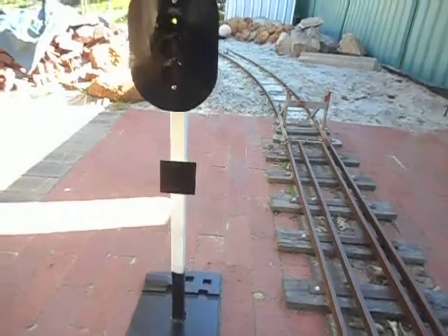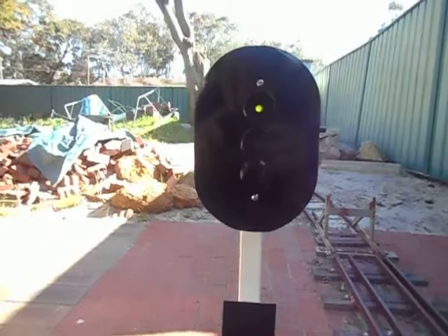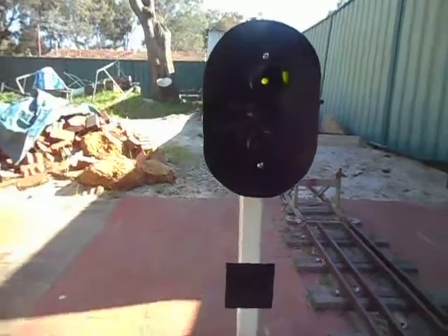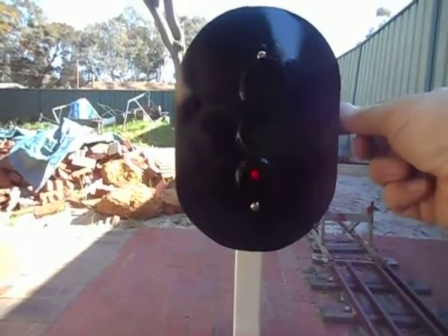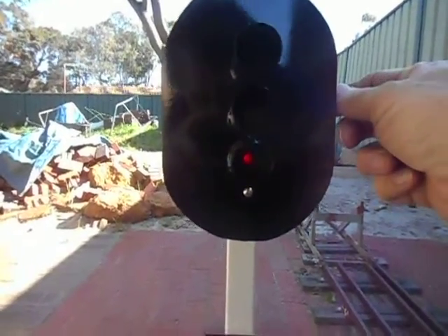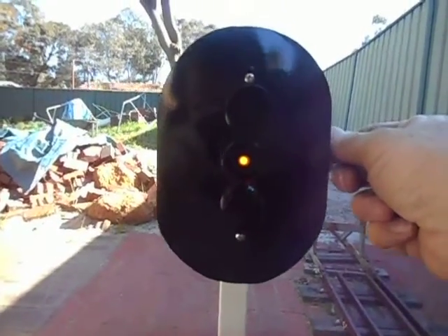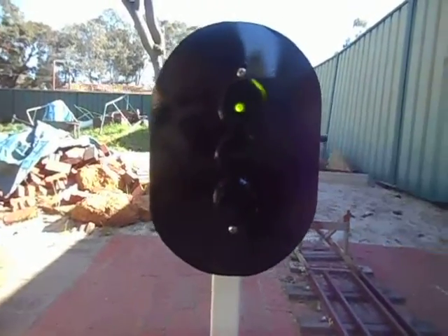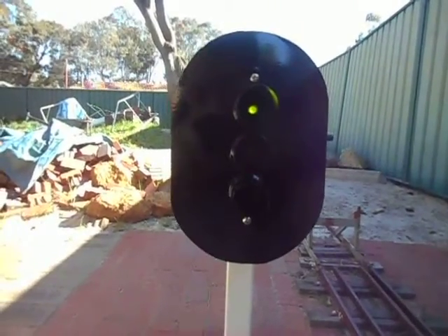And to go with this is my new signal. It's an LED signal, 3-colour aspect, and a little rotary switch on the side for manual operation. So you've got the red, yellow and green for whichever position you want to have it set in. If you have someone like a signal master to operate it, they can set the signal for you.